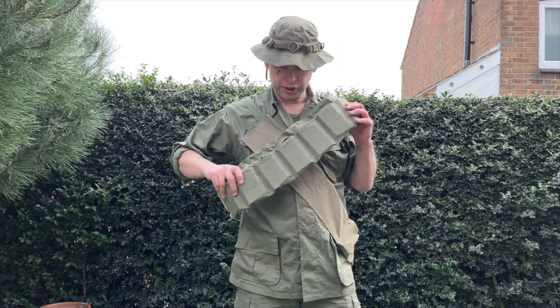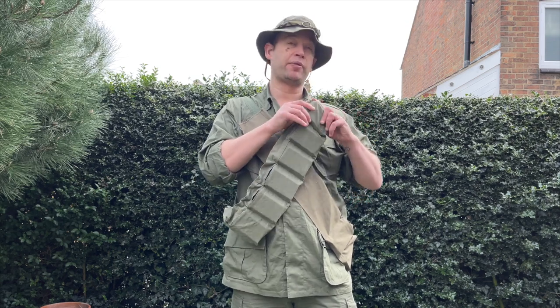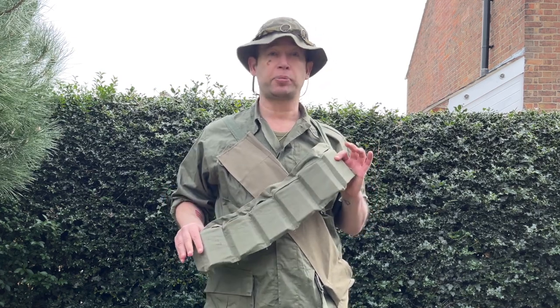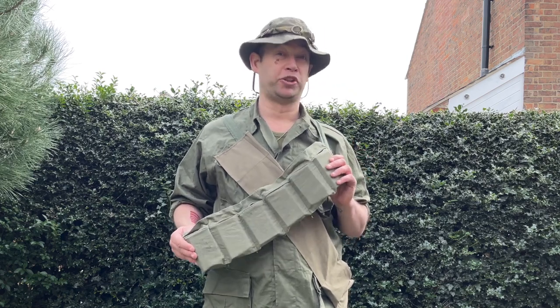For load bearing equipment we've gone absolutely minimal. These are actually cotton bandoliers that would hold stripper clips of ammunition, but guys actually put 20-round magazines inside them. If you're running 20-round magazines you can get away with one or two of these for a whole day's play. The great thing is repros are about £10 and real ones are about £10 as well, if you don't mind them having mid-70s dates.